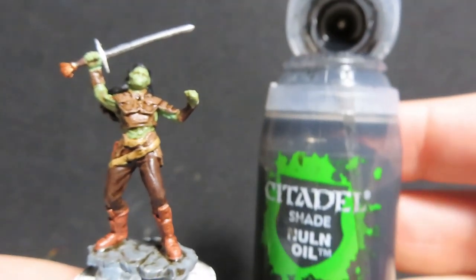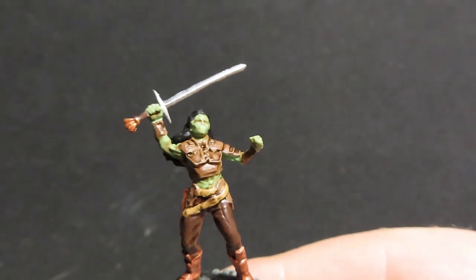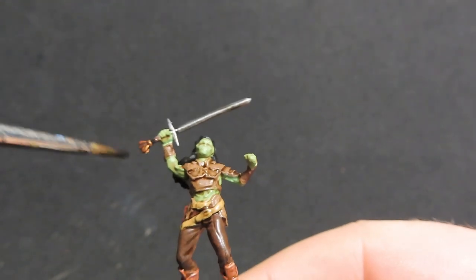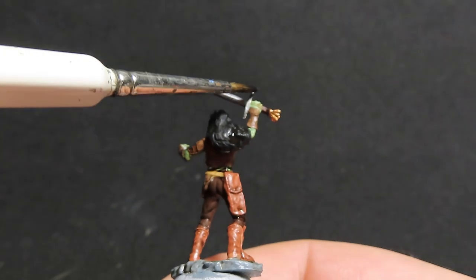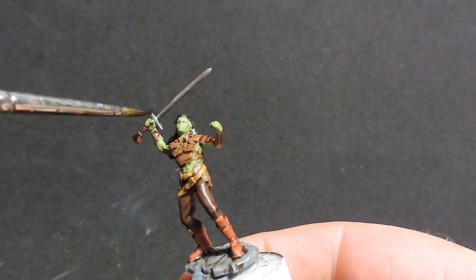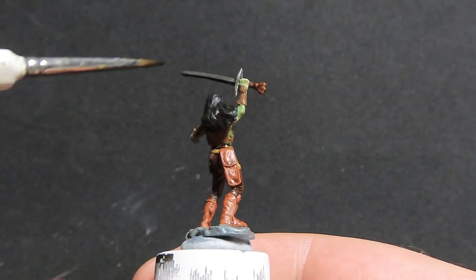Then once all that's dry, we're going to come in with Nuln Oil from Citadel, and we're going to be using that to place the wash on our weapon that our half-orc female is wielding. I like to use Nuln Oil or any type of black wash for weapons — I feel it gives off a really cool worn metal or just a realistic sort of metal colour. That's generally why I go with Nuln Oil over metal; I just really like the effect that it gives off. But again, this is totally up to you.